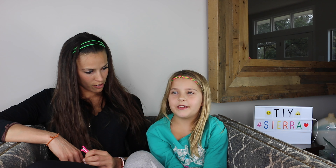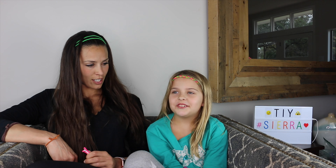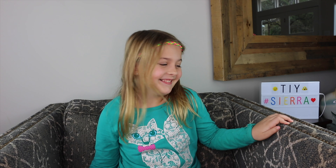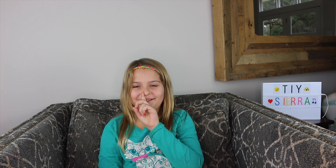Five, four, three, two, one. I'm just really nervous. This is my first time on YouTube.